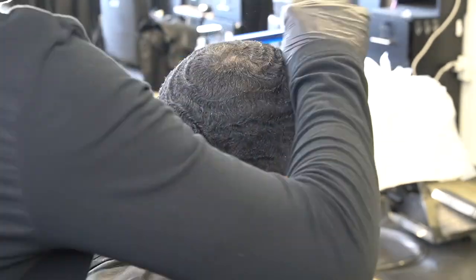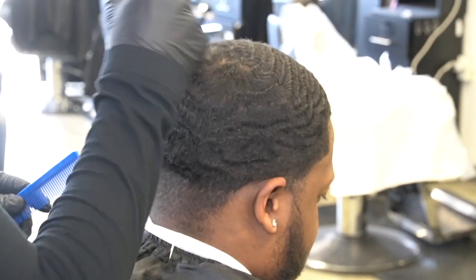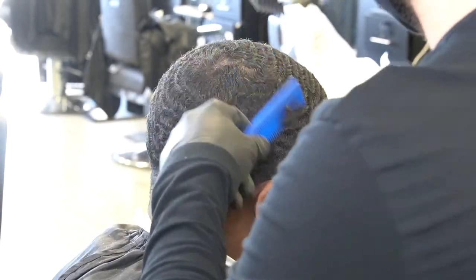To kick this cut off, just like any wavers cut, you want to come in with a comb. You want to comb the hair in a pattern that the waver brushes, so that it lifts the hair up on the scalp so that you can get the cleanest cut possible and the most even cut possible.